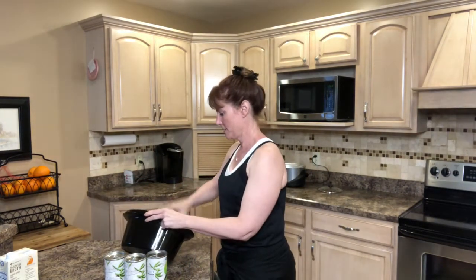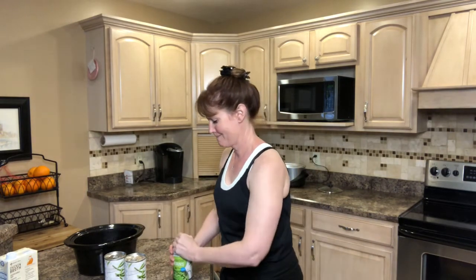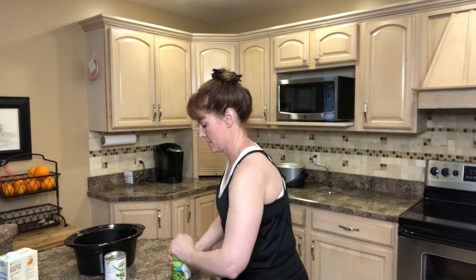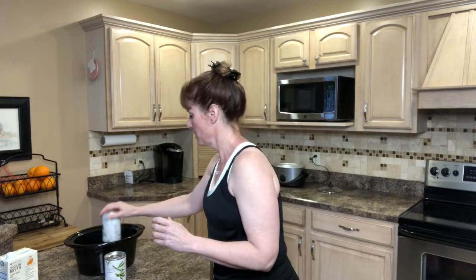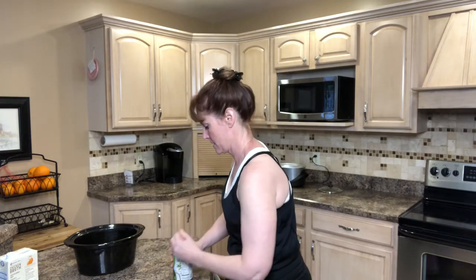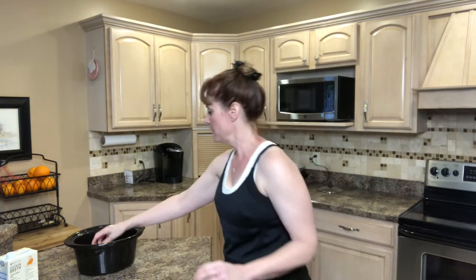So let's get started. The first thing I want to do is spray my slow cooker with cooking spray, then I'm going to go ahead and take my green beans. I have three cans of drained green beans and I'm going to drain them.